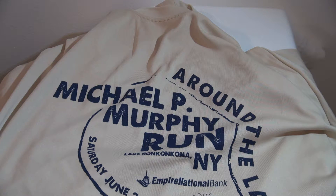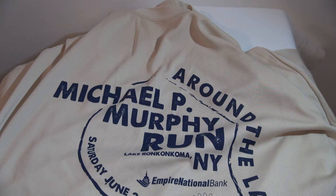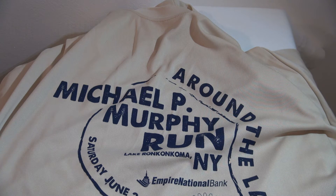If you would like any more information on this event, you can go to www.runaroundthelake.com. We'll post the URLs at the bottom of this video. Or, as always, if you have any questions, you can hit us up at ocrkings@gmail.com. This has been Mack for OCR Kings, reminding you: train hard and have fun.